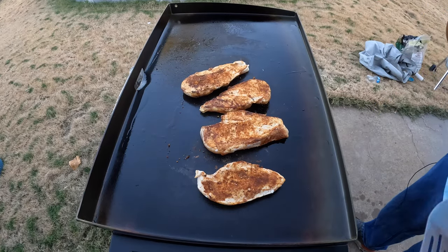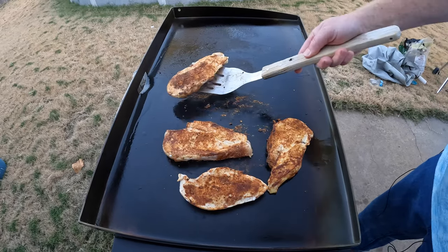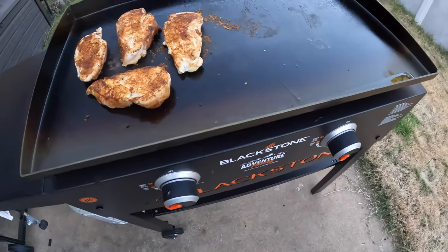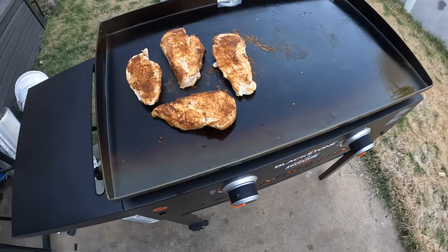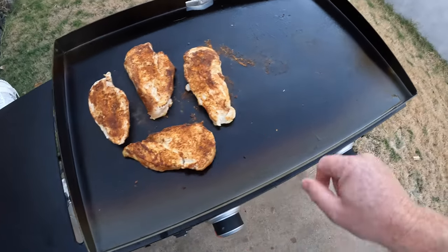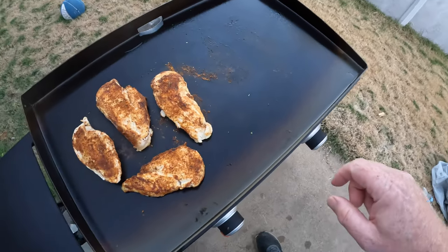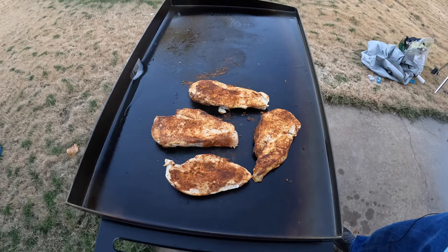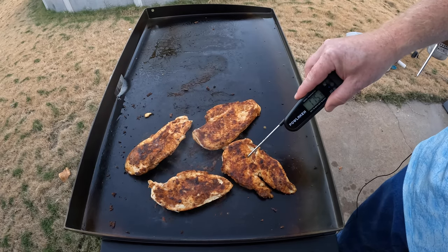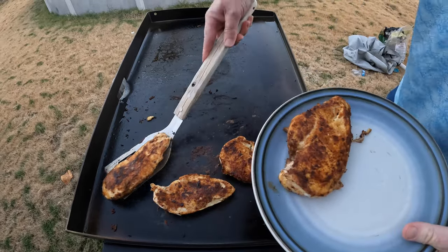Look at that — nice looking right there. I went ahead and turned one side on low in case I needed to transfer some over to keep them from burning, but everything seems to be doing quite well with them all on the hot side. The griddle I have has only two burners — this is the Adventure Ready 28-inch. The 36-inch has three or four zones so you can keep different temperatures on each side. We hit 165 degrees — that's the biggest one done; the others will be good too. I'll pull these and let them rest while I put the veggies on.